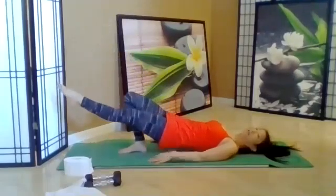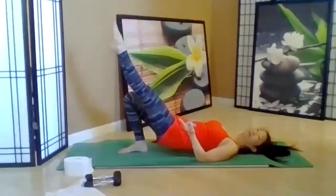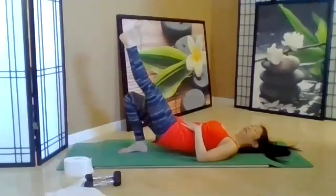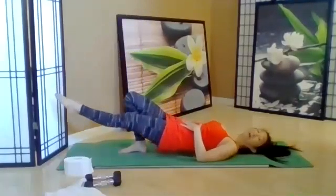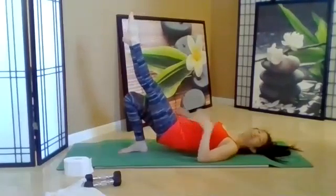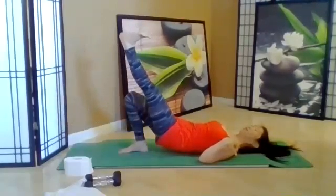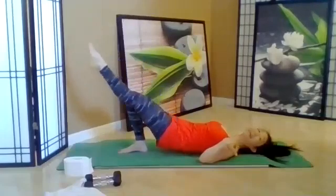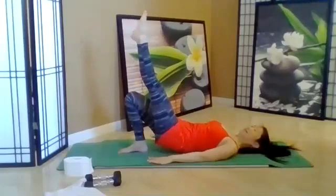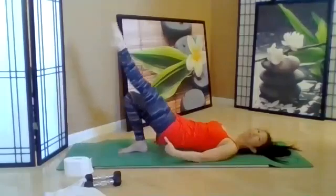Point, flex, point and down. That's all we're doing. Point, flex, point and down. Doing this movement with the leg is a distraction because you have to keep that bridge up with the other leg and the gluteal muscle. Keep the shoulder blades wide. Exhale, inhale. Two more — keep that bridge up.